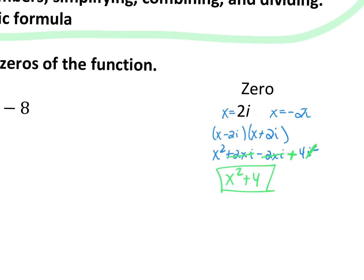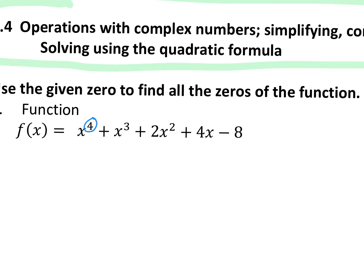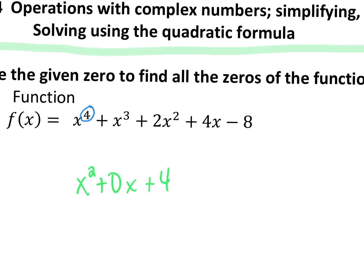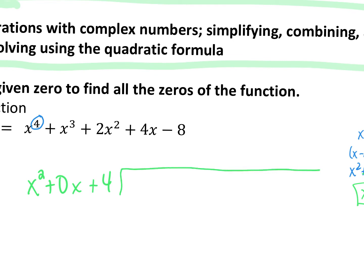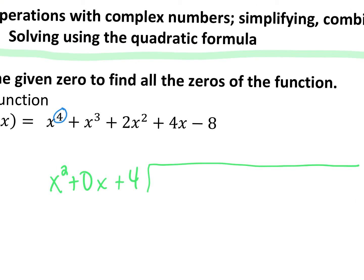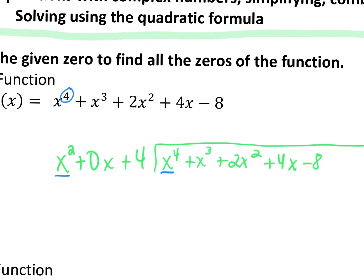Now we take x squared plus 4 and divide it into our given polynomial. I'm going to write x squared plus 0x plus 4 because there's no x to the first power — just put in a placeholder. You don't have to, but make sure you skip a space for it when you're doing your division. We're going to divide this into x to the fourth plus x cubed plus 2x squared plus 4x minus 8. We do our long division: first term into first term, so x squared goes into x to the fourth.